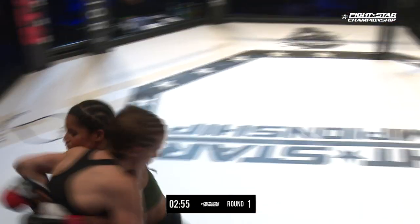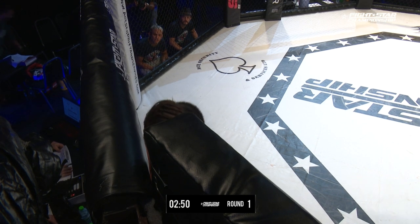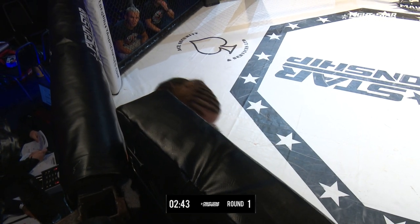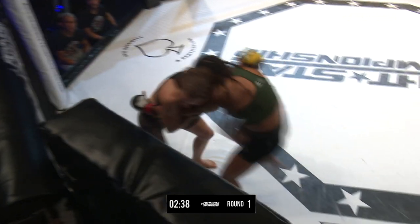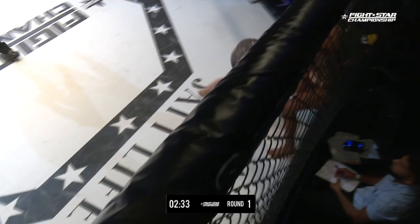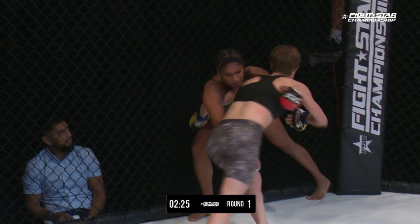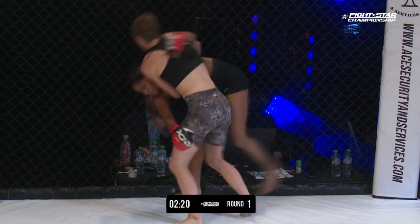Fernandez is coming out with that straight right. She's staying hard and heavy with the head. Got a pummel for the underhooks to get a dominant position for the takedown. Payne looking to try to move Fernandez up against the cage. We saw this in warm-ups — she was working with her coach on what to do in this exact position. Good job by Fernandez to get her back off the cage.